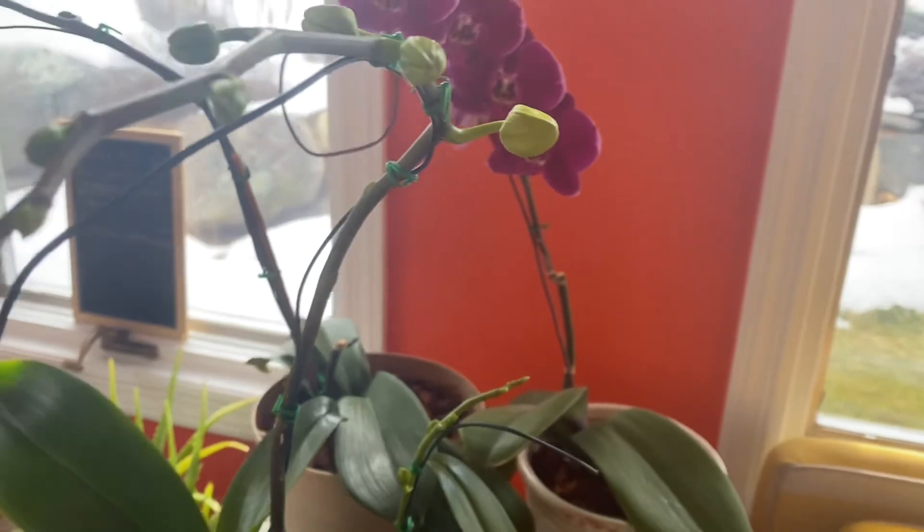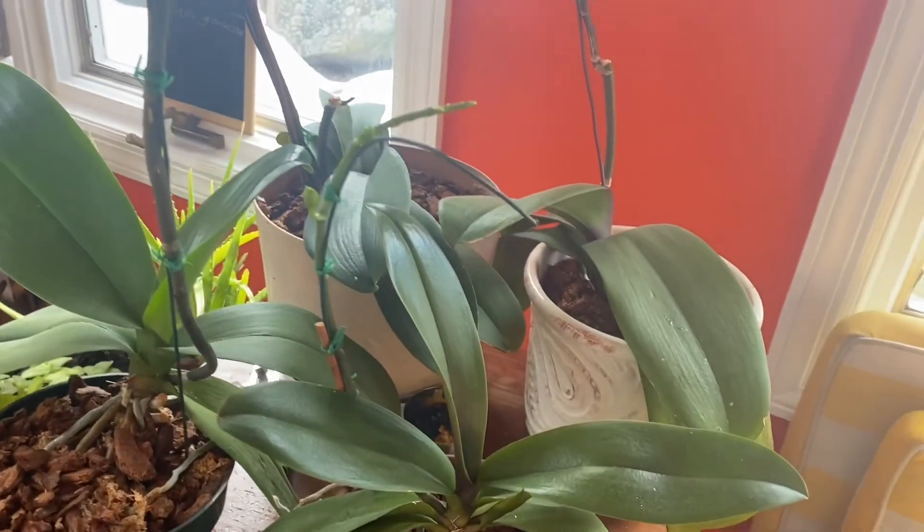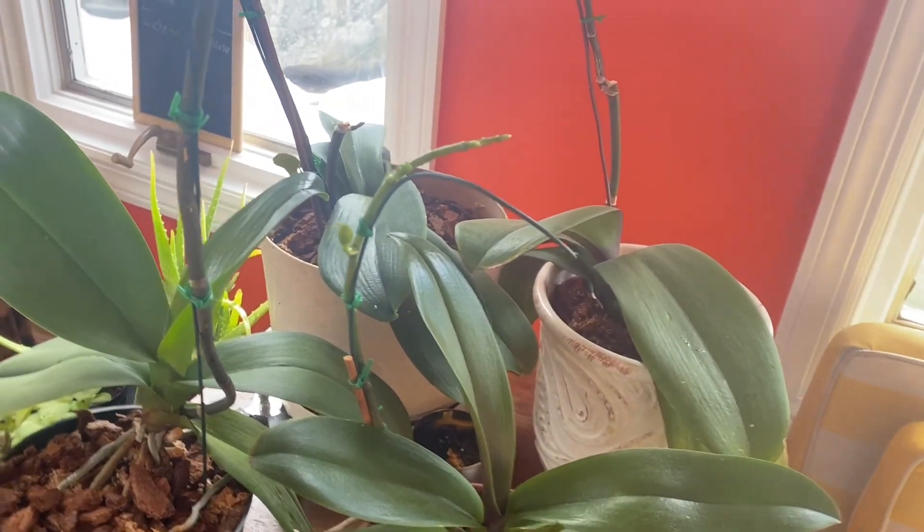And those are all of the parts of the Phalaenopsis orchid. I hope you enjoyed this video. If you did, please consider subscribing — that would help the channel out a ton. I hope you have an excellent day. Bye!